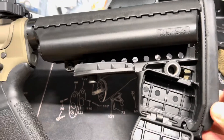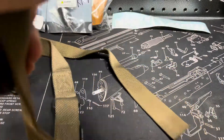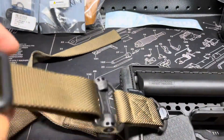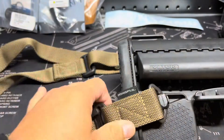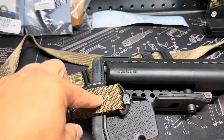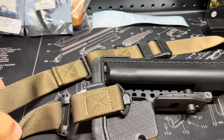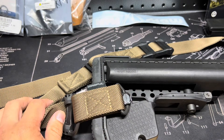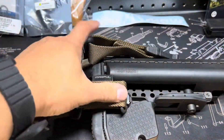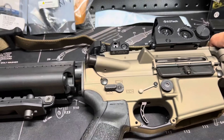Let me switch to the other side. The sling — this is one of my favorite slings. The front piece is an MS4, but the sling itself is the Magpul MS1, a really nice two-point sling. Definitely my favorite to carry — I've got another one on the way.